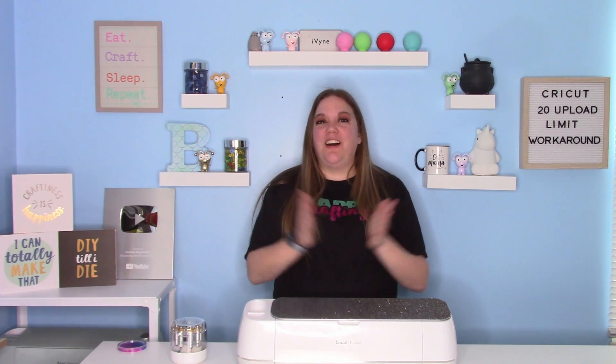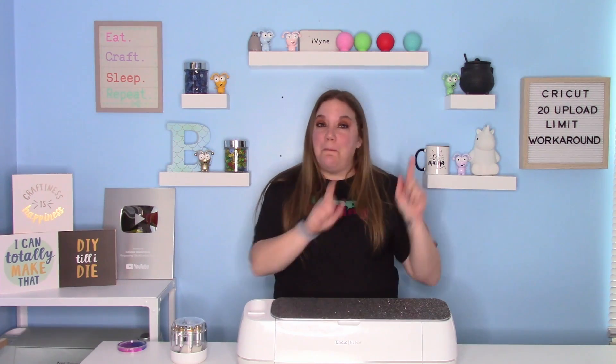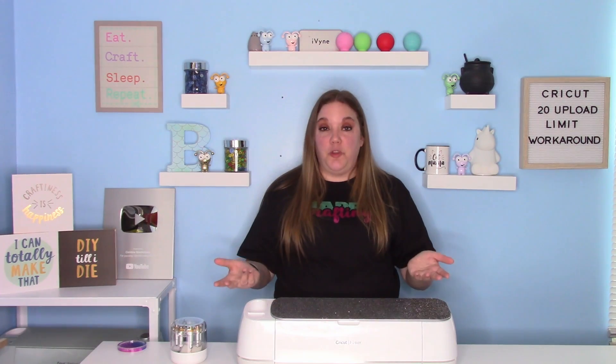Hey everybody, and welcome to another Cricut craft tutorial. Before we get started, make sure you hit that big red subscribe button down below. I would love to have you as part of my crafty family here on YouTube.